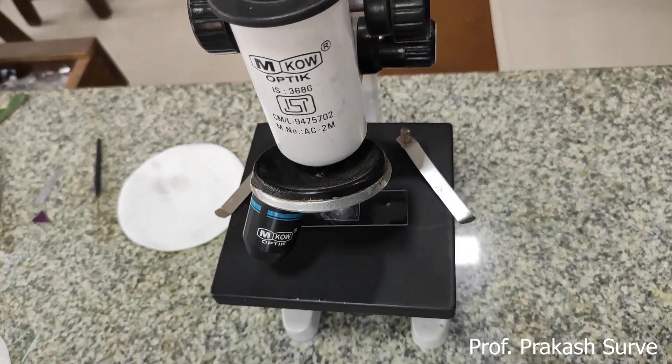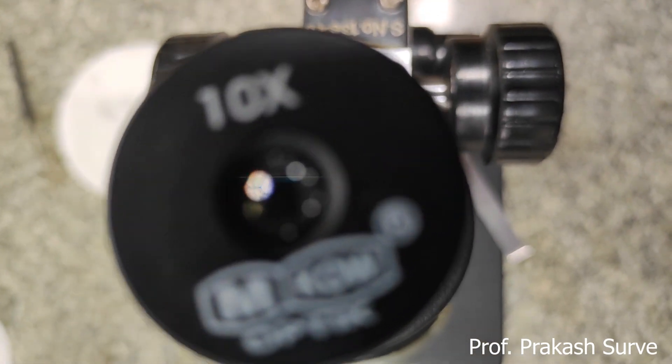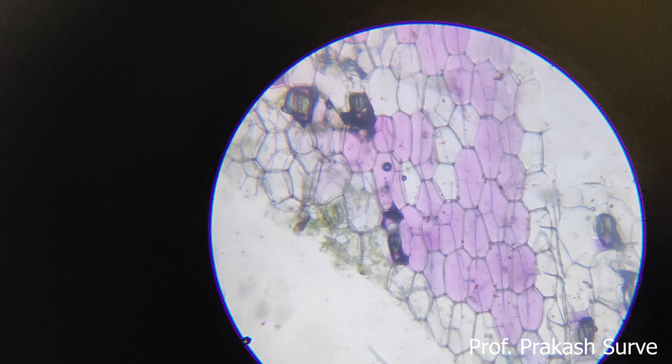We watch through the 10x eyepiece on the lower side with the 10x objective. This is what we are getting — this is the lower epidermis where all cells are full of protoplasm. The colored sap is present — these are normal cells full of pink colored protoplasm. That's why we have taken the lower epidermal cells. Maximum cells show a colored sap, which is why the lower surface of the leaf is pink in color.